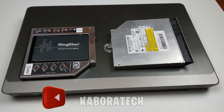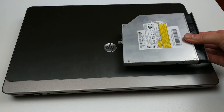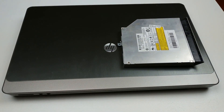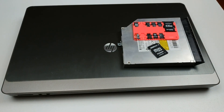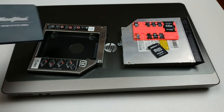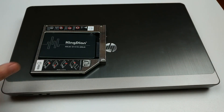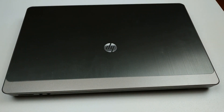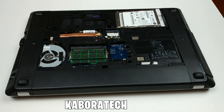Welcome to my channel. In this video I'm going to teach you how to add a second hard drive to your laptop. We will be doing this by removing the DVD unit and replacing it with a caddy, and inside that caddy you can add a second hard drive. Today a simple SD card can carry more information than a DVD, so the better option is to remove it and install a second hard drive.